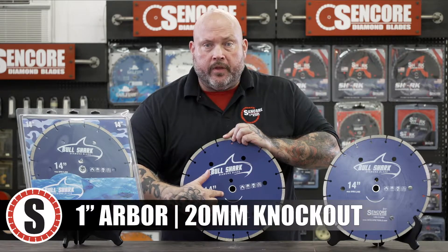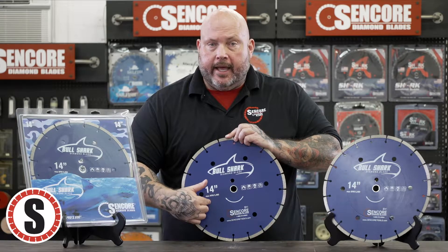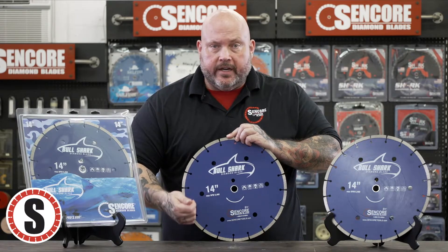As you can see, it has a 1-inch arbor with a 20-millimeter knockout, which means you can run it on a table saw, a handheld, or a walk-behind masonry saw.